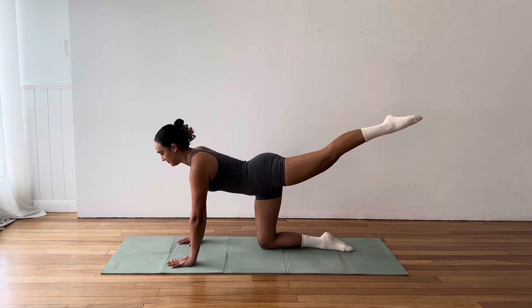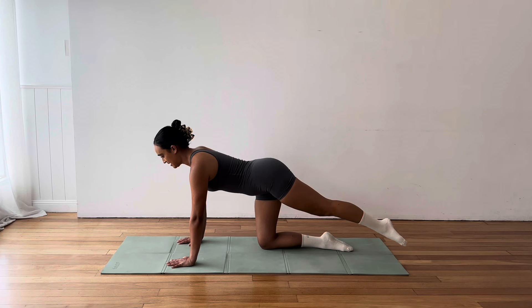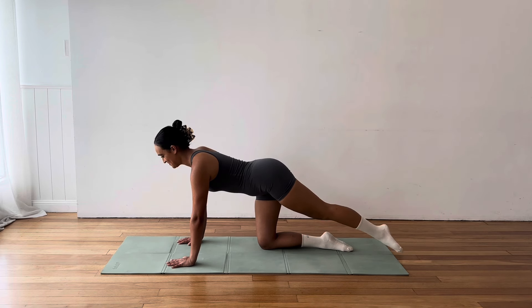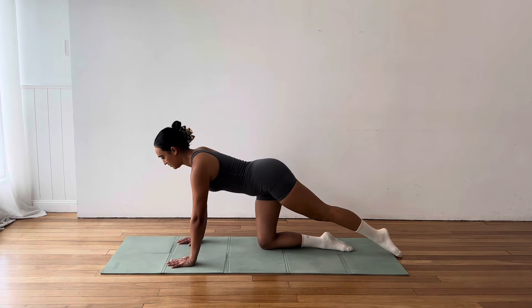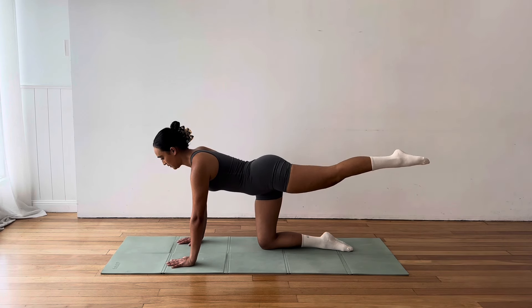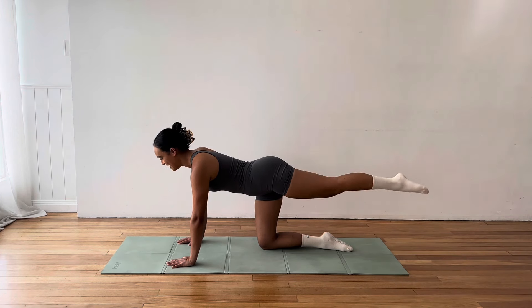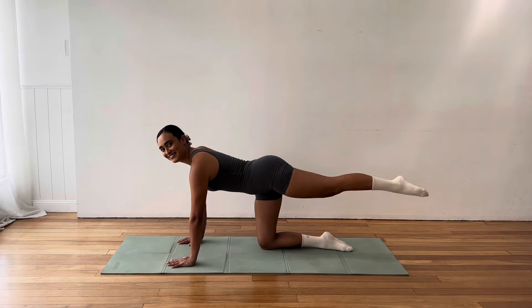Good job. For another five, four, three, two, one. Amazing. Bring that leg down. Give it a little rub. Press yourself up to seated for a moment. We'll take a quick stretch. Just let your legs fall wherever is comfortable. And reach that left arm up and over for a nice side bend. Breathe all down the side of your left. Beautiful. Come all the way up. Let's find our hands and knees and continue to work this same leg.